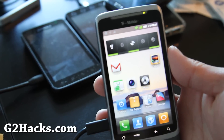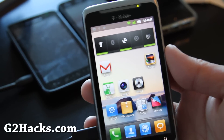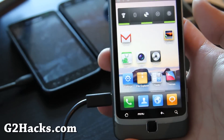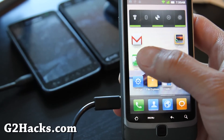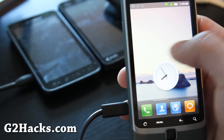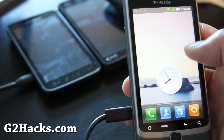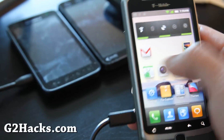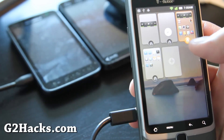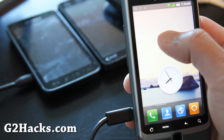I've got the MIUI ROM running on my T-Mobile G2. Let me show you around some of the features. For widgets, there's actually no all-applications view — there's only three screens, but that's not the worst thing. And then there's a bunch of widgets you can get — let me adjust the camera.